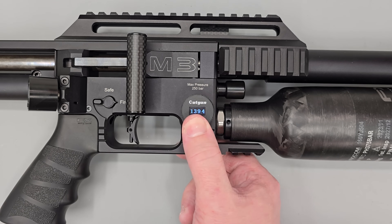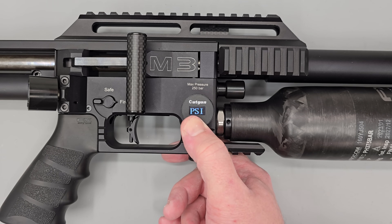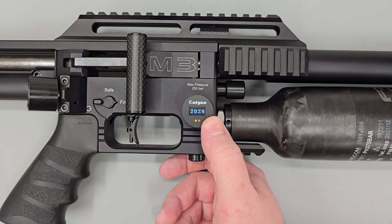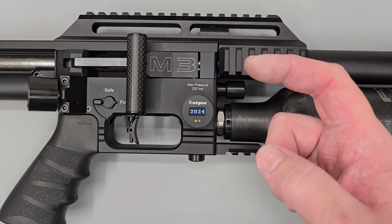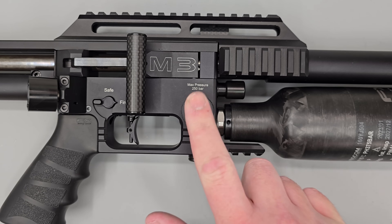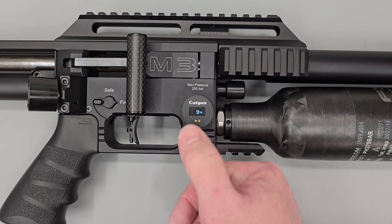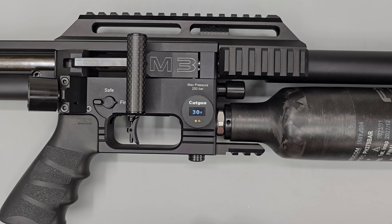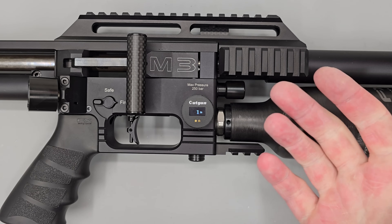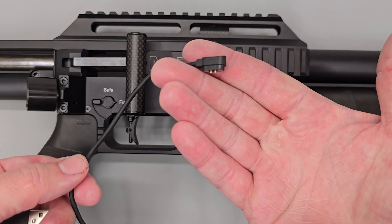We'll turn it off, swap to PSI — as you can see, 2022. Next, to change the display-on timer — how long the display stays on after you've touched it — tap the face four times: one, two, three, four. The display comes up and by tapping you can cycle through options from 30 seconds to 10 minutes. Once you reach the setting you want, let the gauge time out and it's set.